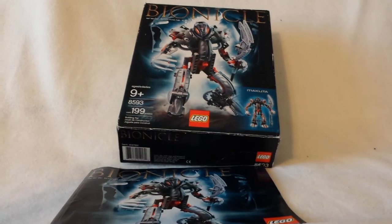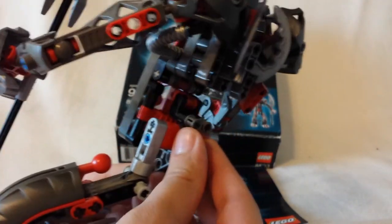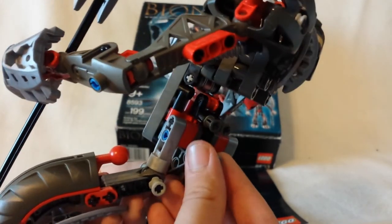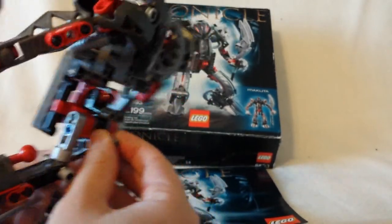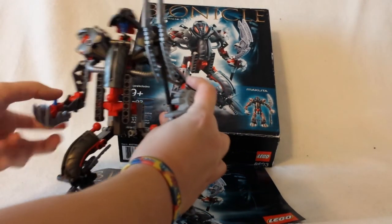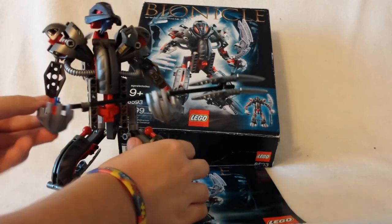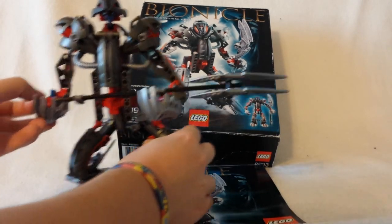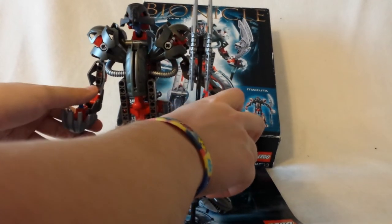The first pro would obviously be the function — you have gear action. Gear action is always good with Bionicle. You have this little tube here, you turn it, and his whole upper body rotates. He's supposed to hold his staff in both hands, so when he does this — and this is actually his Koli staff, not so much a weapon, it's a Koli staff, though he can use it as a weapon.